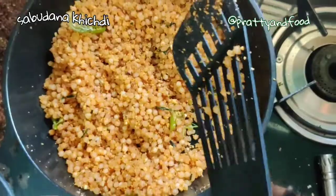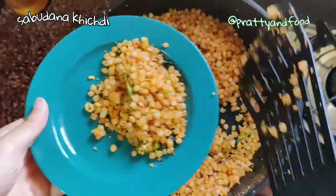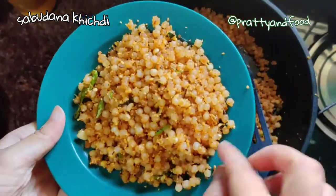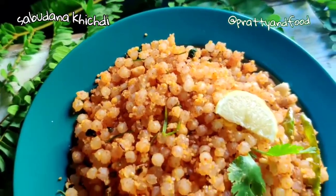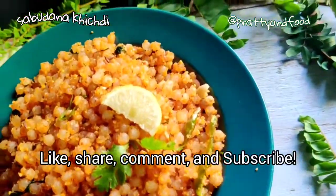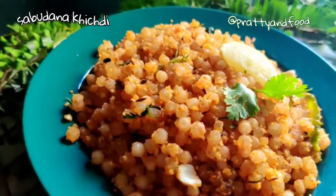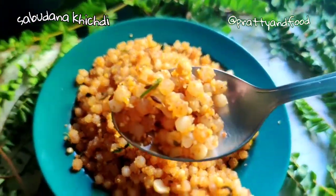Let this cook for about 5 to 8 minutes on low to medium heat and then it's ready. I'm going to scoop some out for myself. My sister taught me this recipe — it's been our Sunday brunch for quite a while. If you try this recipe, let me know. If you share it somewhere, tag me, and don't forget to like, share, comment, and subscribe to my YouTube channel, Fatty and Food. I'll keep coming up with more recipes just for you — bye!